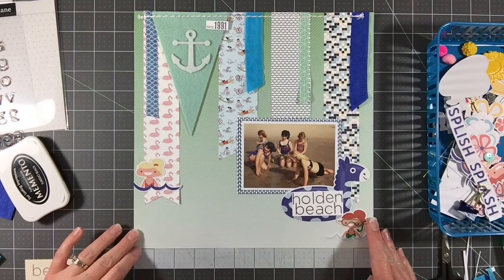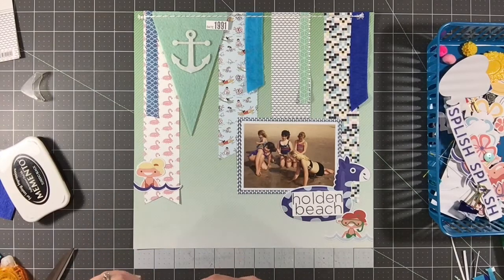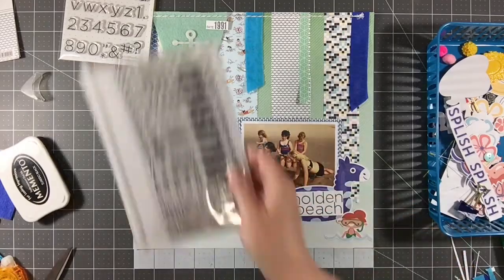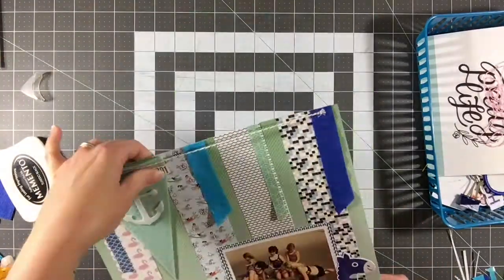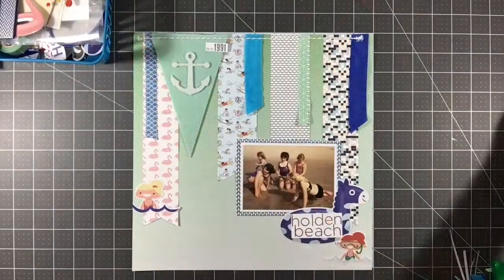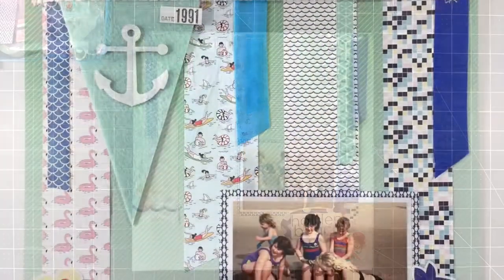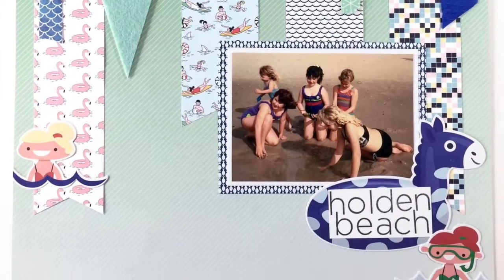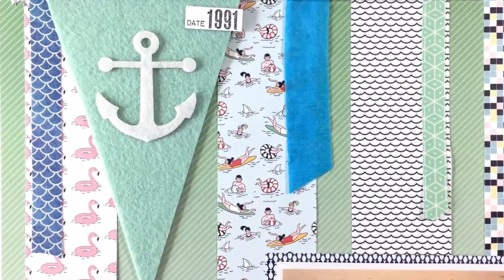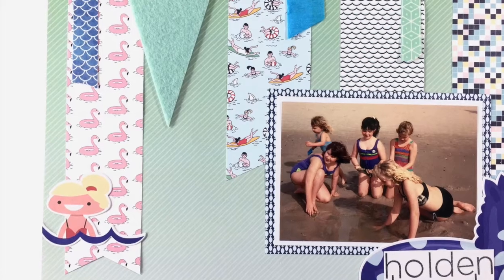This is really going to be the main majority of this layout — it's fairly simple when you look at it, not a ton of embellishments, but I really like the impact that all the different patterns, papers, and textures at the top create. I'm just going through, making sure everything is adhered, and cleaning up my desk as I look at it to see if there's anything else I want to add. For this one, we are complete! Thank you so much for joining me — I hope you enjoyed the process. Please let me know if you have any questions, and as always I have my resource guide linked in the description box below.